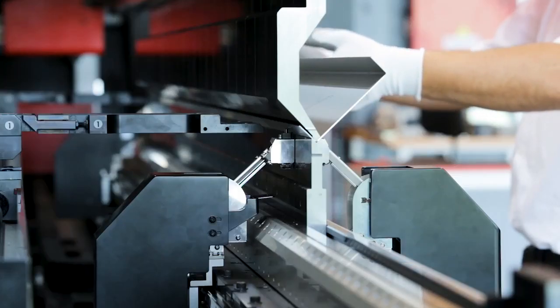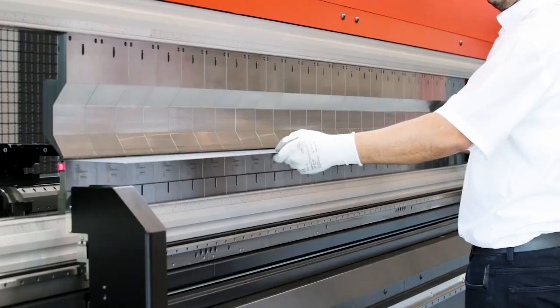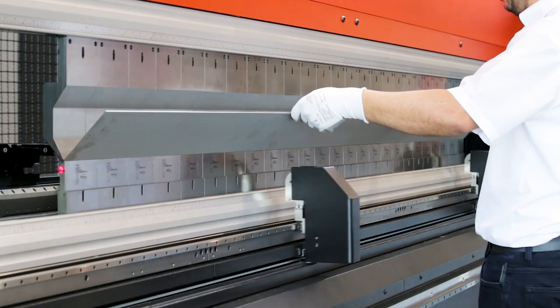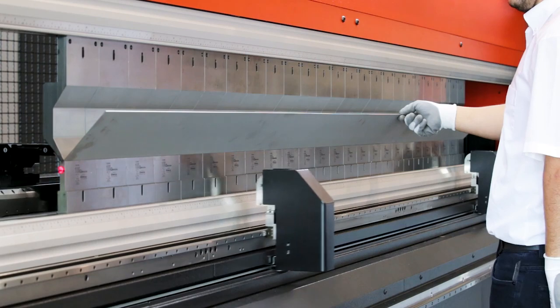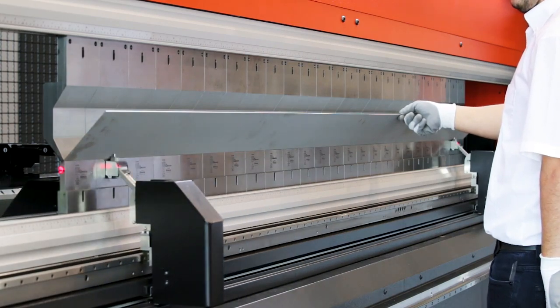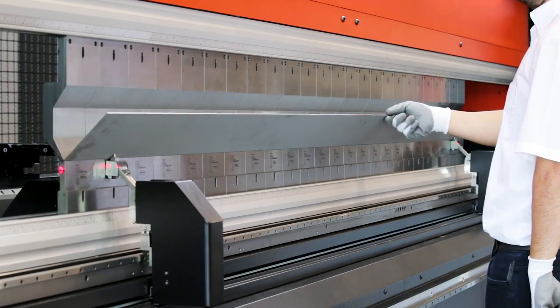Now it is possible to perform measurement at three points, giving a clear advantage. We're seeing a demonstration of three-point measurement using inline mode over a long profile. This part is two and a half metres long and one millimetre thick aluminium, and is a typical example of where the new function is particularly important.